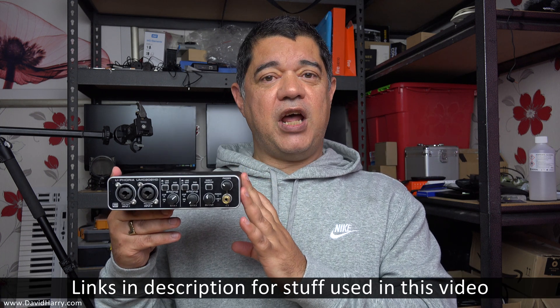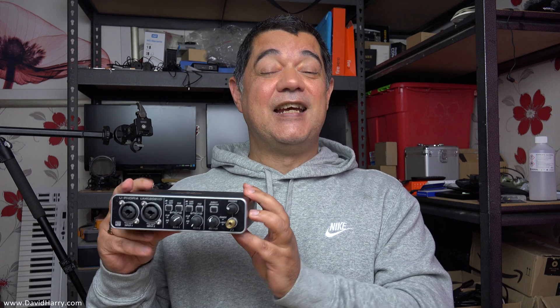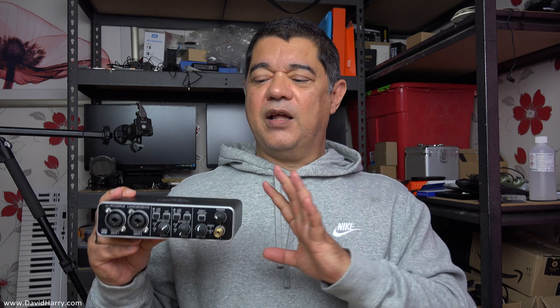This is the Behringer Euphoria UMC202HD. Now I know people are going to say: isn't this just a USB audio interface, designed for computer stuff like DAW systems or audio software — a way of getting line-ins, mic-ins, headphone outputs and line outputs from a computer? Well, yes, that is its primary function.